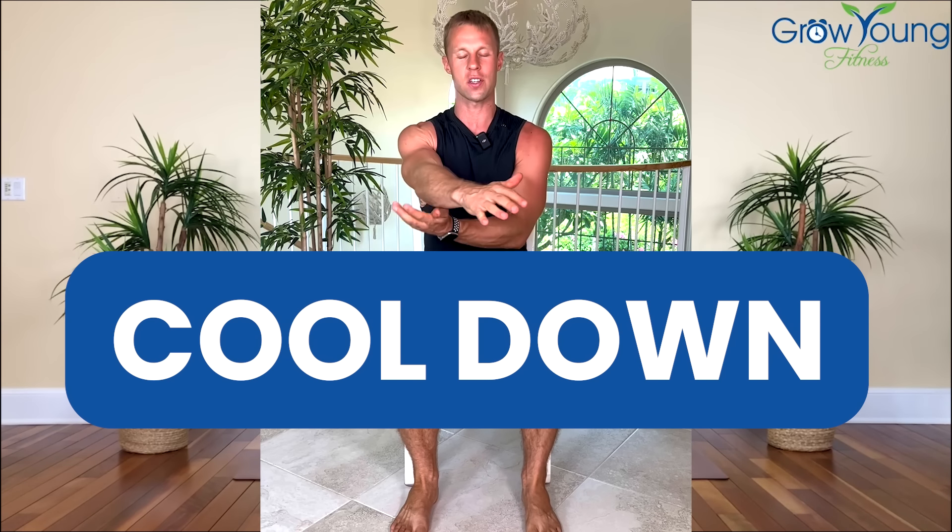Now stretch number one — we're just going to pull this arm across the body. We're going to hold it for 20 total seconds. You will hold every stretch that we do throughout this challenge for 20 seconds. Let's switch to the other side — again pull it across the body. Try to sit up nice and tall. This is great for shoulder mobility.